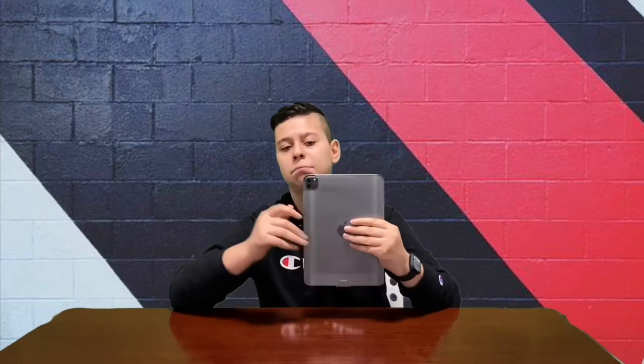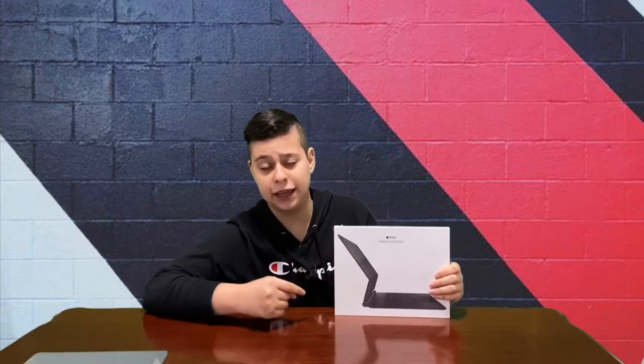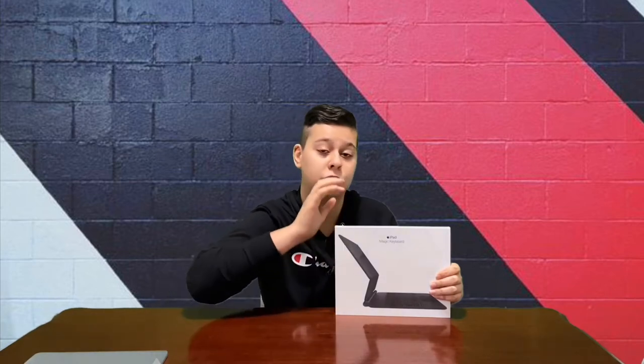According to Apple, Christmas is just around the corner and maybe you're deciding to get yourself a new laptop and can't decide which one to get. The reason I'm comparing this to a laptop is because this year Apple sells a great device called the Magic Keyboard — a Magic Keyboard with a trackpad — which completely changes the game of how the iPad functions and works.